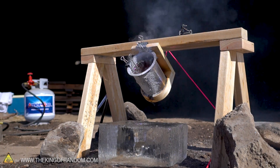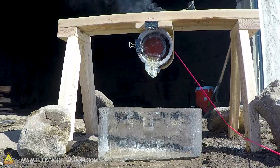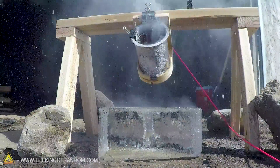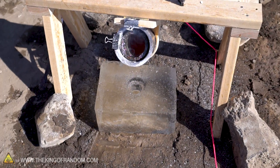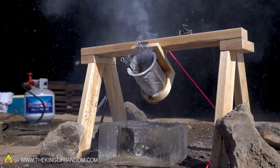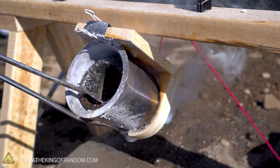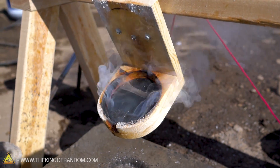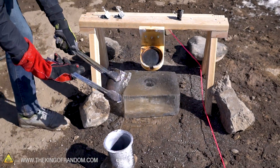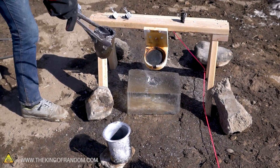Wow! It didn't blow up the block of ice, but that was amazingly loud - that was pretty much an explosion right there. We have sort of an echo chamber in the dome behind us, but that was really loud, it sounded like a gunshot. Surprised that didn't crack the block. I'm going to take this thing off before it lights my whole contraption on fire. I'll just pour the rest of this salt right on there - wow, it is so loud.